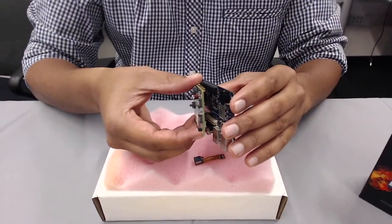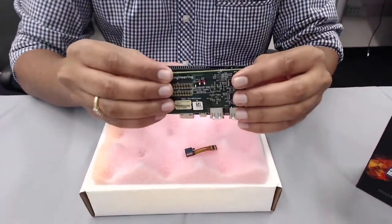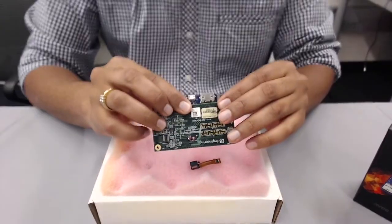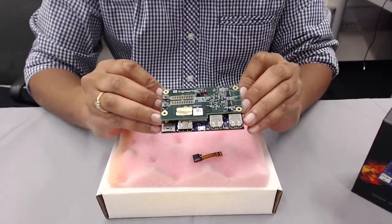I'm going to plug in the low speed expansion header first, just to make sure it's all aligned, push it in, and then snap in the high speed expansion header. And there you go — it plugs right into the DragonBoard, really nice and neat design.